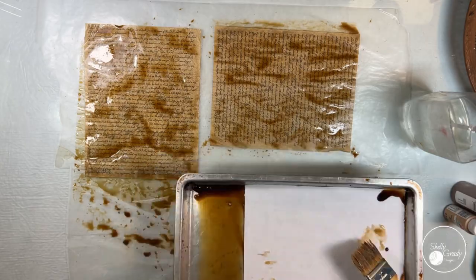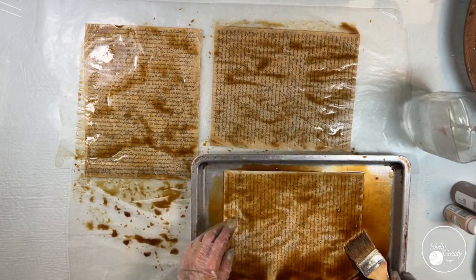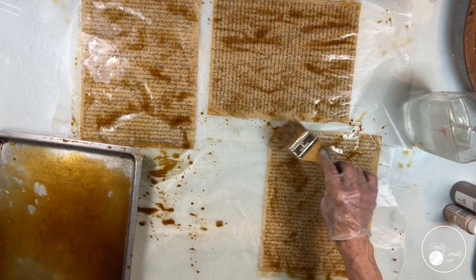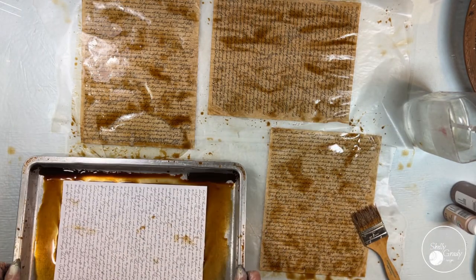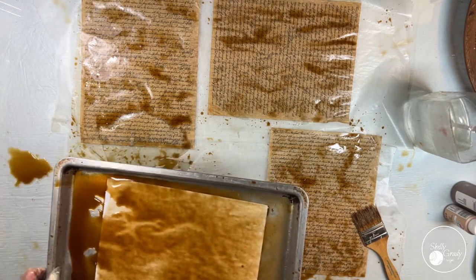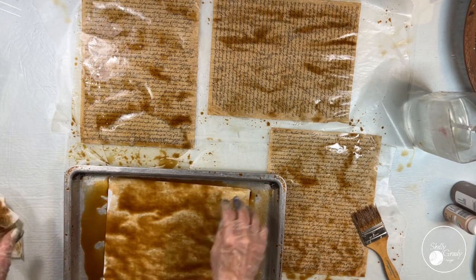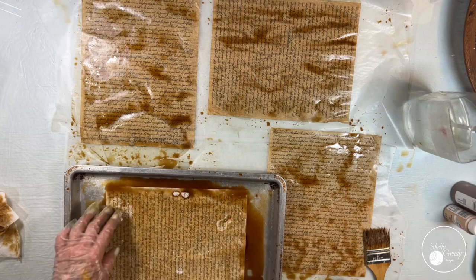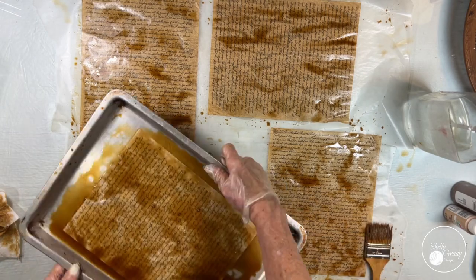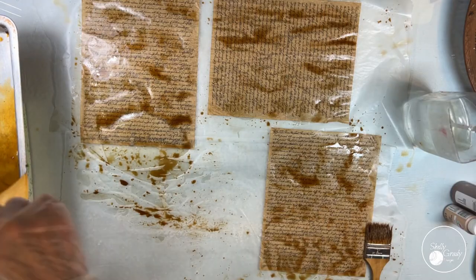I set my canvas aside to dry overnight because I've got a lot of stuff on there, and I start coffee dyeing my psalm papers. I just mixed a bunch of my husband's instant espresso coffee with a little bit of water and then I'm just kind of soaking them in this pan and then putting them on wax paper and letting them dry out.